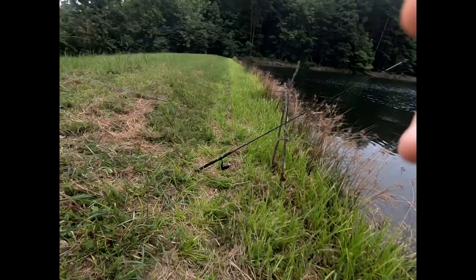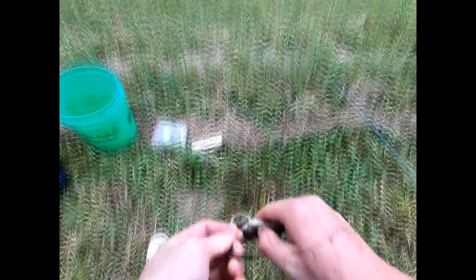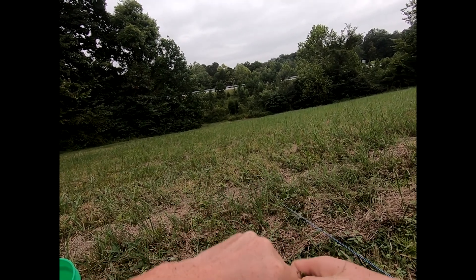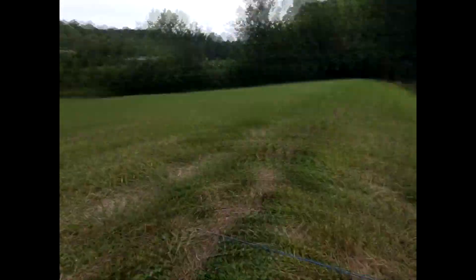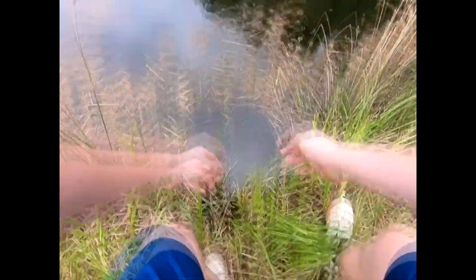I'll keep this one — he'll make a good meal. Got some good little fillets on there, be nice for a little single one-person fish fry. I got the kitty cat taken care of, got him down in the bucket. I was actually planning on keeping a fish to fry, so that turned out good — a nice little eater channel. That will be the only one I'm keeping today; I'm not trying to put the catfish in this pond to extinction. I'm just trying to have a nice honest meal.